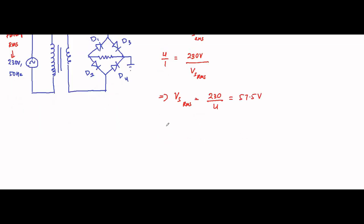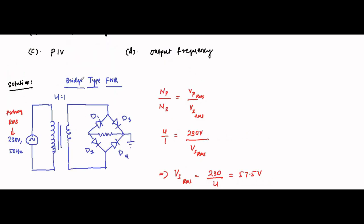Vs_rms comes out to 57.5 volts — that is the RMS value. Now the maximum value, Vs_max, is equal to √2 into the RMS value, which is √2 × 57.5 volts, and that equals 81.3 volts — that is the maximum value.